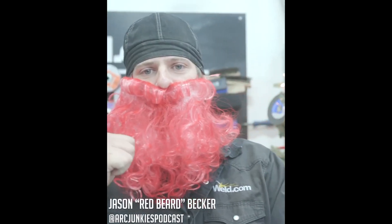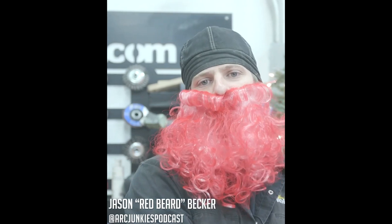Your phone's not broke — I'm just messing with you. Hey everyone, welcome to weld.com, it's Red Beard here, your one and only. Bingo's been teaching me a lot about pipe.